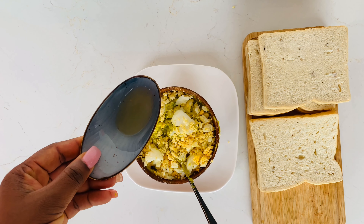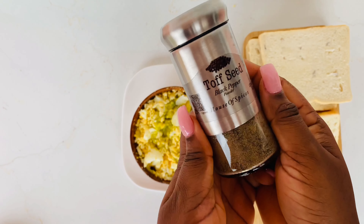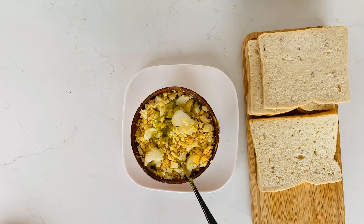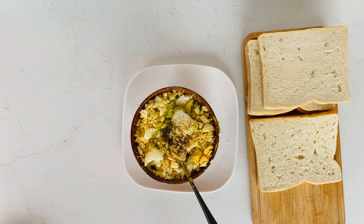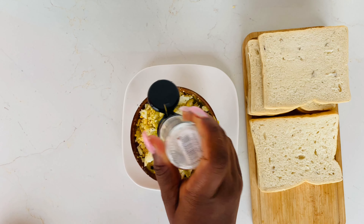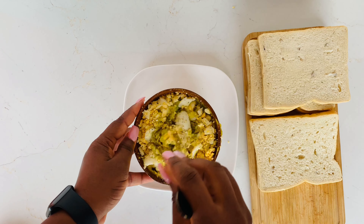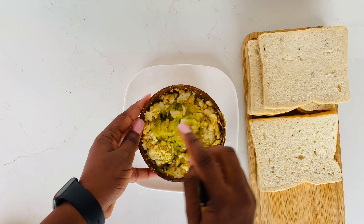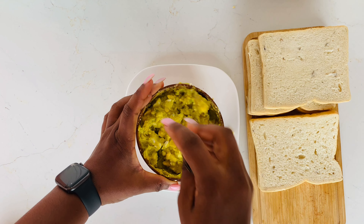Then we add about a teaspoon of lemon juice. The lemon juice prevents the avocado from darkening. And of course we add black pepper — tough seed black pepper. If it's not tough seed, then what else? Tough seed all the way! Then we add a pinch of salt to taste and we mix everything together. Just look at how simple this recipe is — once you mix everything together, you are done with your sandwich filling.